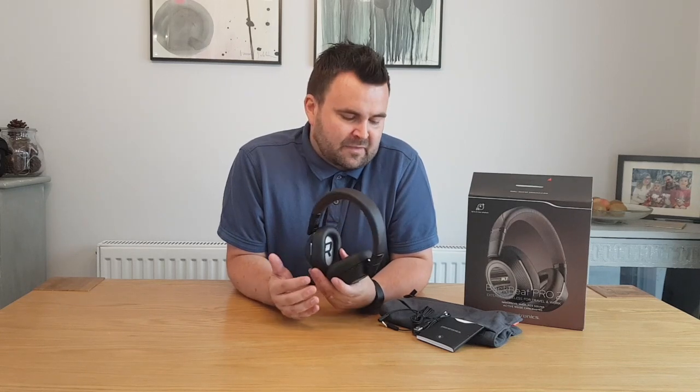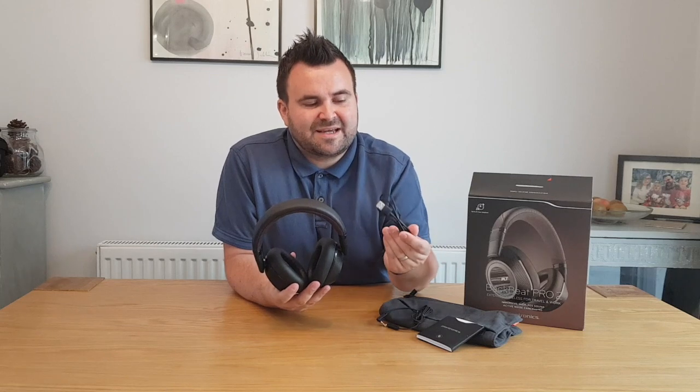I really like the fact that it comes with a pouch as well — that'll be really handy for my holiday and for keeping them in nice condition. I love the fact that it comes with a 3.5mm cable too, so if I've got any devices that don't support Bluetooth, or if I'm on a plane and want to plug in directly, I can do so and still get the noise cancelling effect. The micro USB cable is a little bit short — I would have liked it a little bit longer. When I want to plug it into a power source, it's a little short, so I may invest in a longer cable for that.